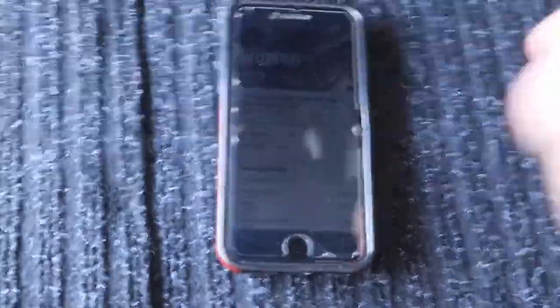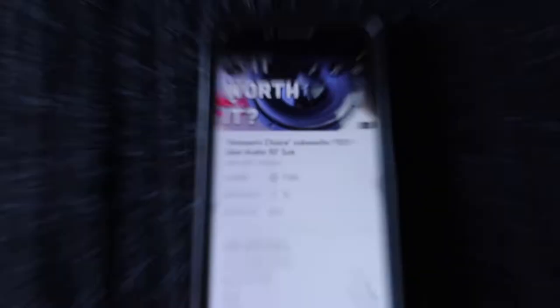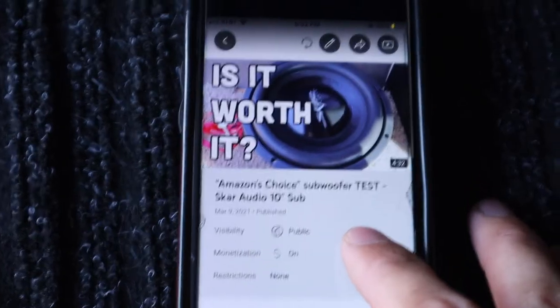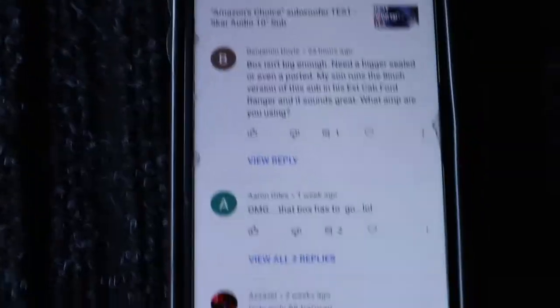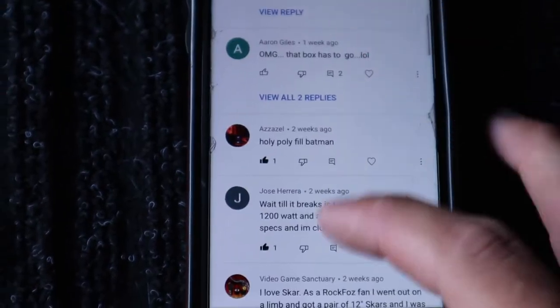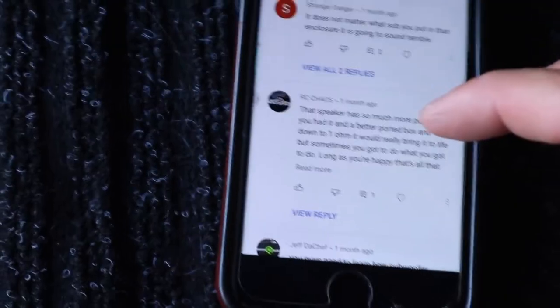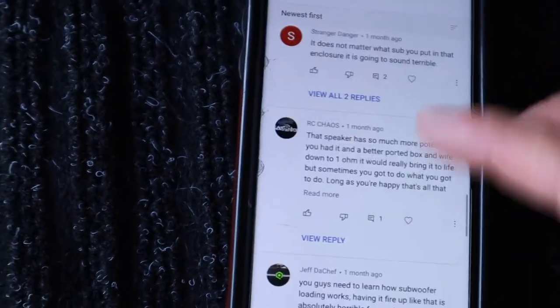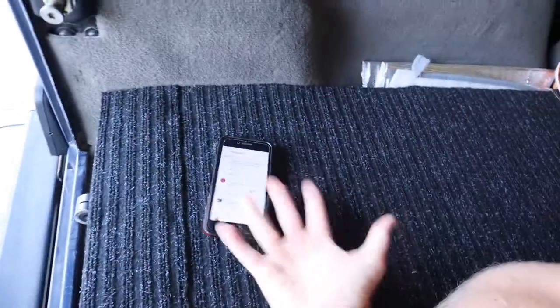Now I also wanted to look at some of the comments from this video because I thought it was pretty funny. I got absolutely destroyed in the comments because of the box I was using for the sub. Basically all the comments were saying I need a new box — 'the box has to go,' 'that box killed the sub,' 'whatever I put in the box is going to sound terrible.' I get that the box was not great — it was homemade. I made a video on it, you guys can check it out in the description. But I do have a new box now and it works just fine.